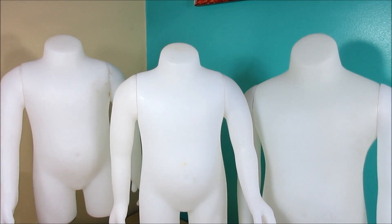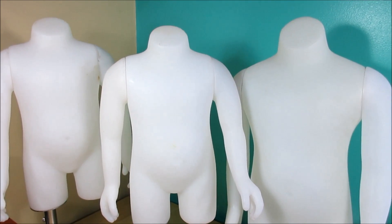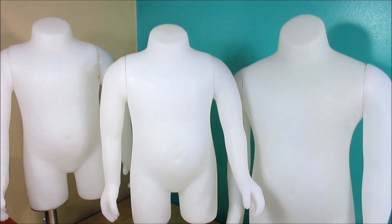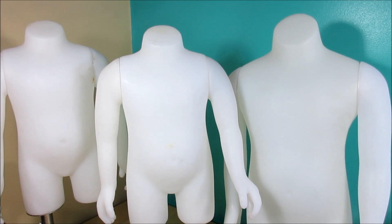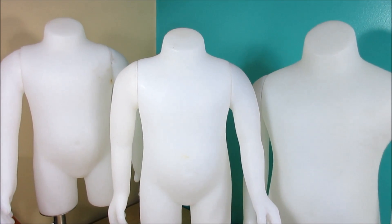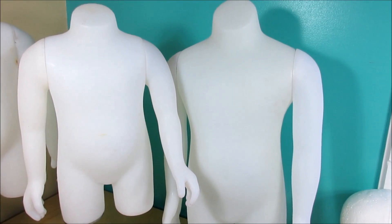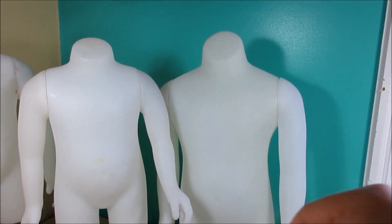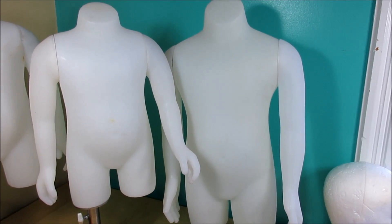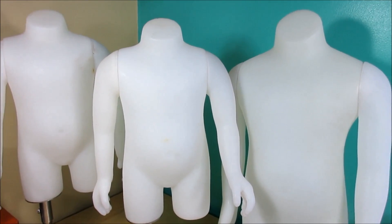Hi guys, look at what I found! I'm very excited - I finally found some mannequin torsos for kids, like toddler size. Now I can make those size clothes because I wasn't able to before since I don't have any kids to get measurements from. This one is around 12 months and this one is for toddler three. If I make clothes for this one a little bit bigger it will fit around five years old.